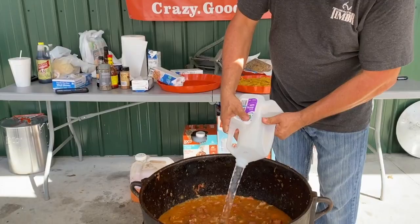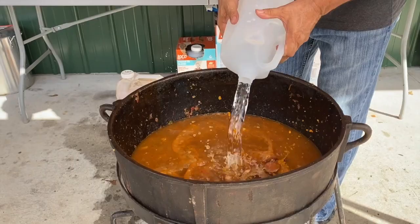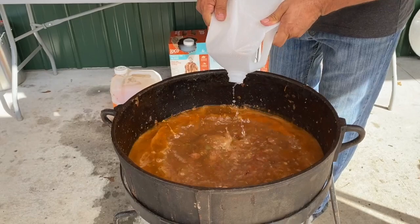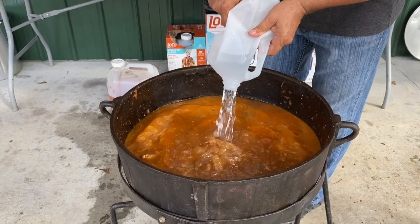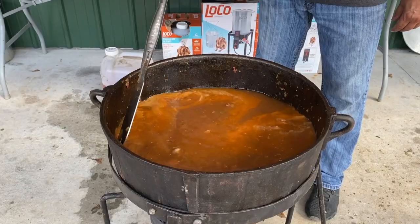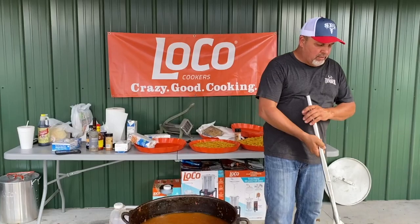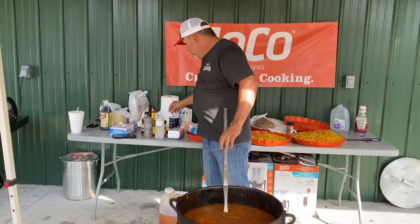Three gallons of water — one, two, three. Now we're just going to bring that to a boil. That's our base. When it starts coming to a boil, that's when we want to taste it — that's when we're going to know whether we need to add more salt or more pepper and check our seasoning. Add a little kitchen bouquet browning seasoning sauce.